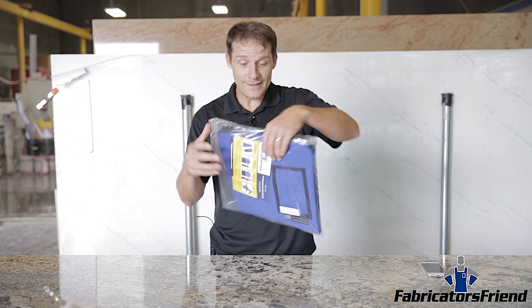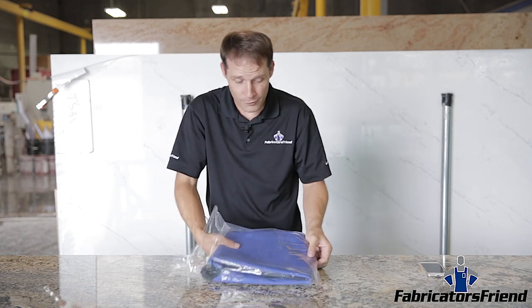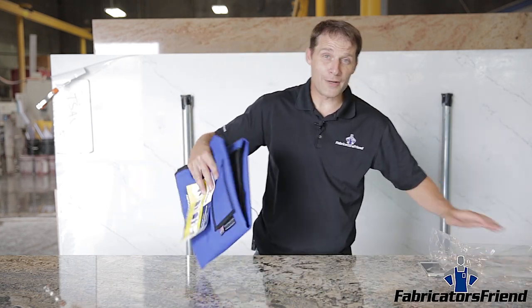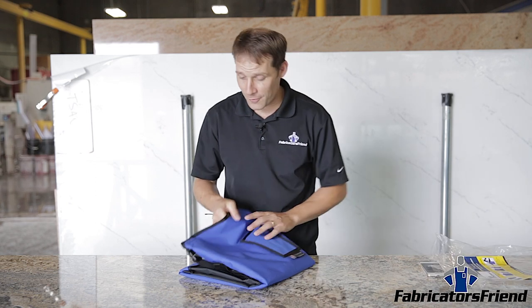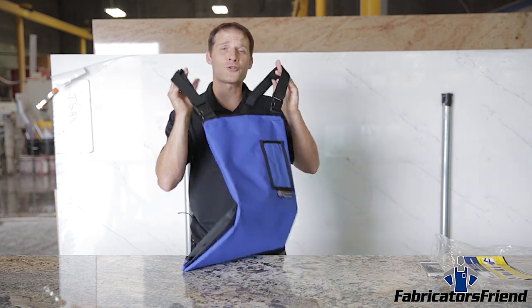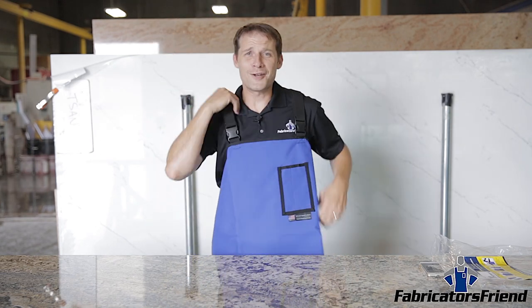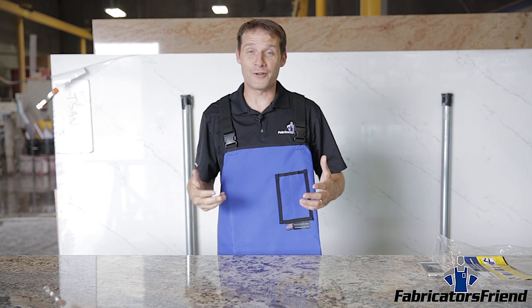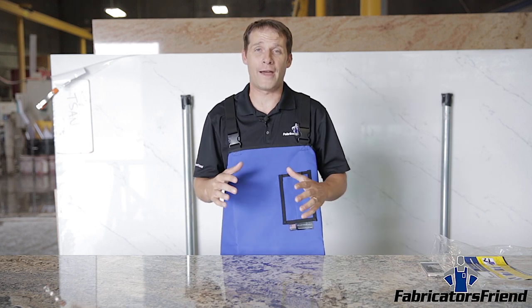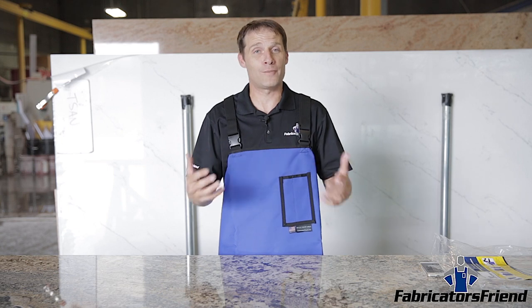There are two main differences between these aprons. The first is that we have removed the neoprene neck strap and upgraded it to a suspender style strap that puts the full weight of the apron on your shoulders instead of your neck. This may seem like a small difference but it is a tremendous advantage — it makes this already super light apron even lighter and more comfortable.